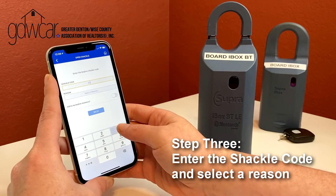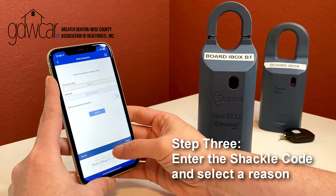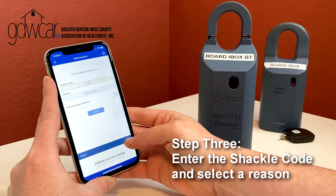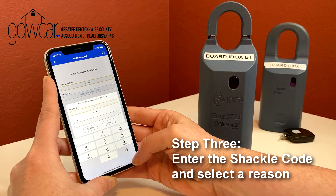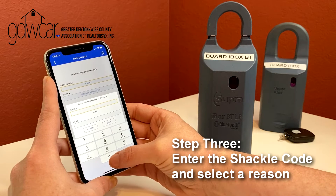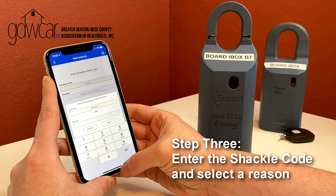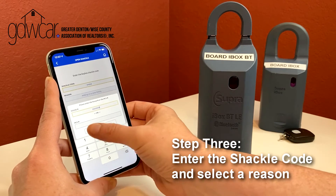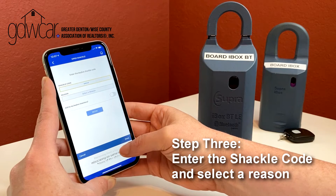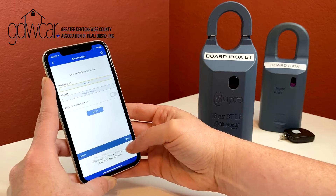Enter your four-digit shackle code and choose a reason why you're releasing the shackle. You can select adding on a new listing, in which case you'll need the MLS or house number, removing from a listing, relocating on the same listing, or none of the above. Choose your reason and then tap Done.